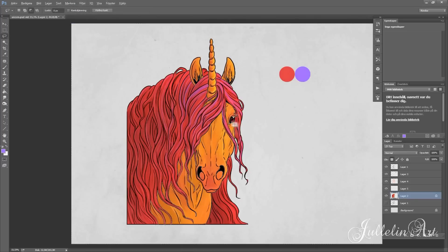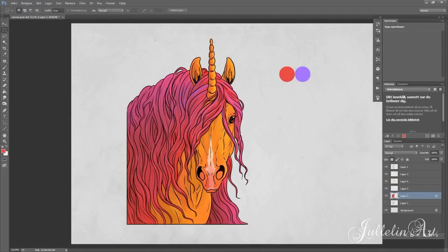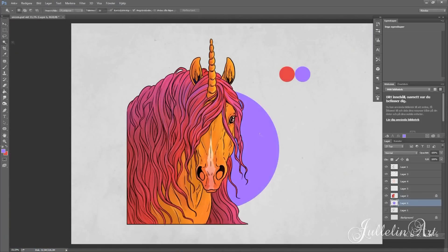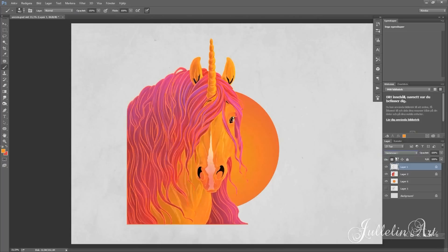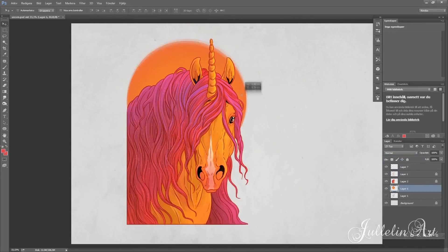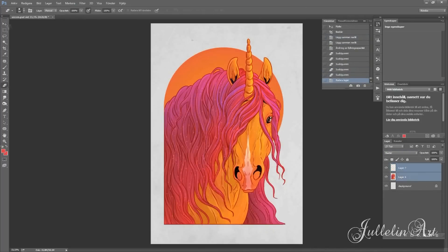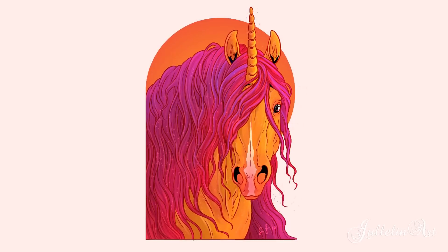Here you can see me working with the pink on the muscle, giving it a little detail, and then making a little background with a reddish-golden kind of look. I changed the line art to the reddish color and put it on a multiply layer, which gave it more of a pop effect. Then I added some little sparkles in the red with a layer effect.